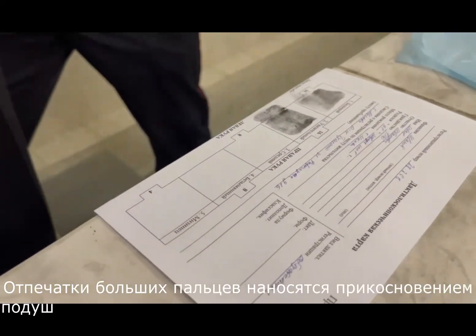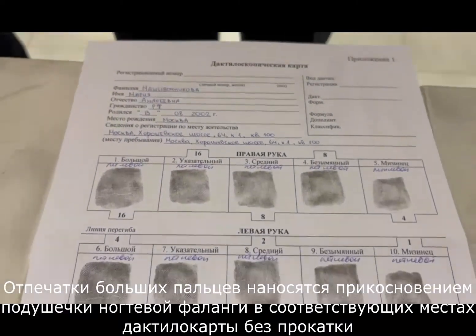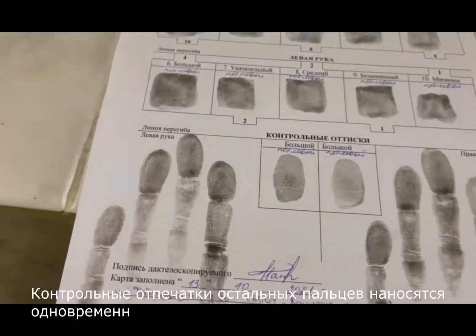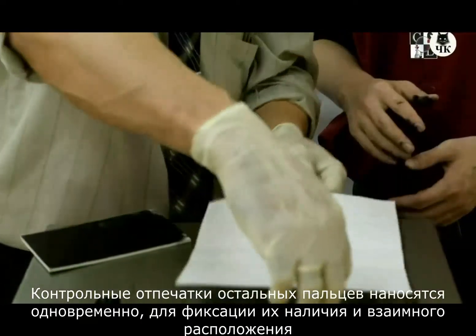Thumb prints are made by touching the pad of the nail phalanx in the appropriate places of the fingerprint card without rolling. The control prints of the remaining fingers are taken at the same time to record their presence and relative position.